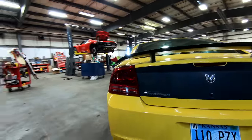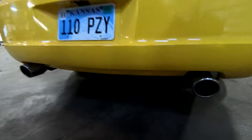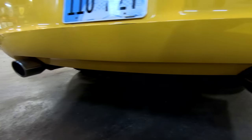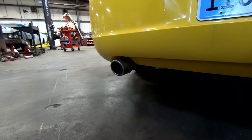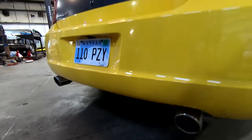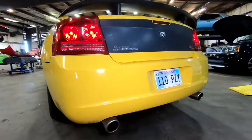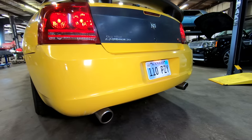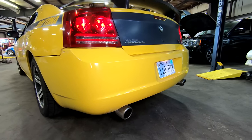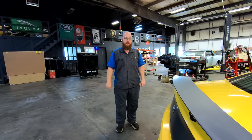If you look at those exhaust tips, it no longer has the straight pipe nasty NASCAR sounds to it. It has the same mufflers that are on the SS truck that you guys just saw in the video, and it sounds amazing. Let me start it up for you guys real quick. Doesn't that sound so much more amazing? It sounds quiet but refined — powerful and refined. That's kind of what I'm going for there.